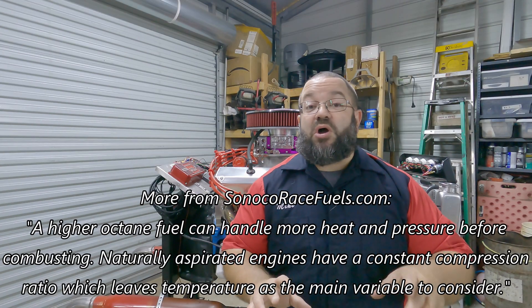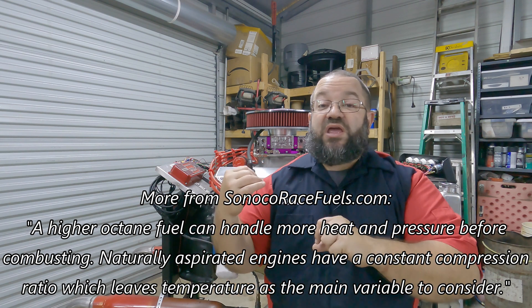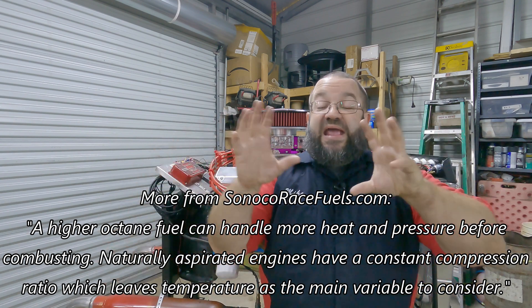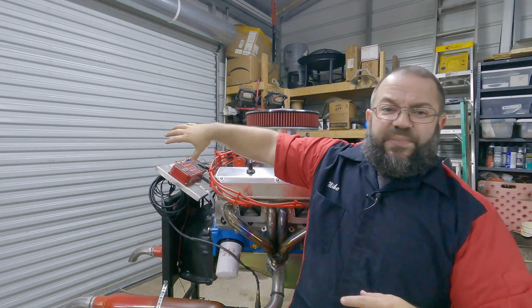We went ahead and picked up some Torco 110 leaded racing fuel. The idea is we want to run the engine with that race fuel and make sure that all of our O2 levels, fuel levels, the system and plumbing, everything is set for it — where do we need to be approximately jetted? Now obviously when we go to the dyno we'll jet it out then, but we want to have a good baseline. That's what this episode is all about: running your engine on 110 racing fuel for the first time and what do you need to look at.